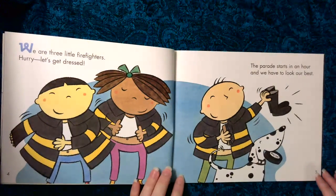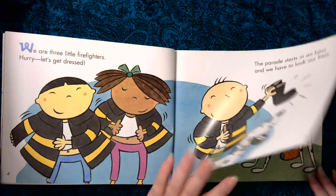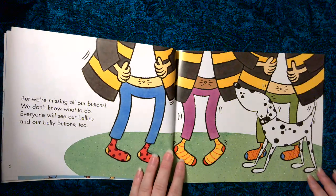We are three little firefighters. Hurry, let's get dressed. The parade starts in an hour and we have to look our best. But we're missing all our buttons. We don't know what to do. Everyone will see our bellies and our belly buttons too.